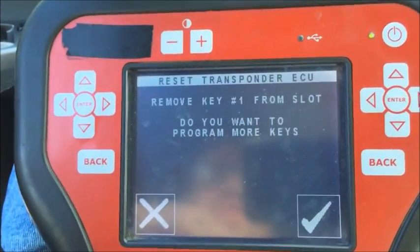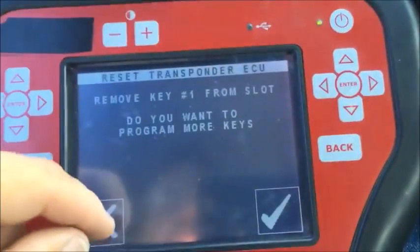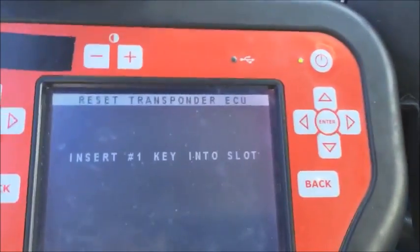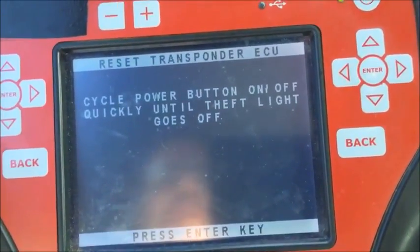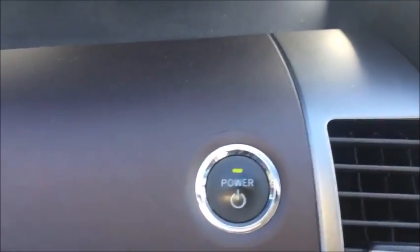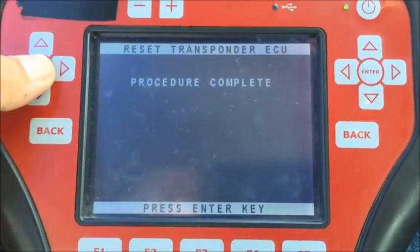Remove key from slot. Do you want to program more keys? No. Insert key one into slot — just did that. Cycle the power button on and off quickly until the theft light goes out. It went out — I was hitting the power button right there. Procedure complete — that part is done.